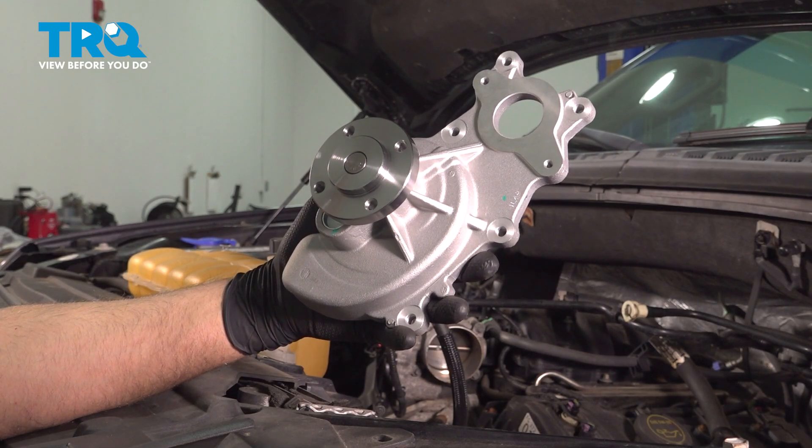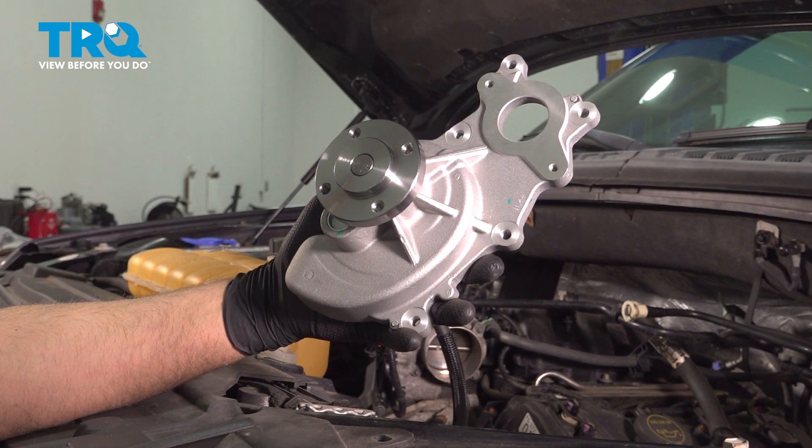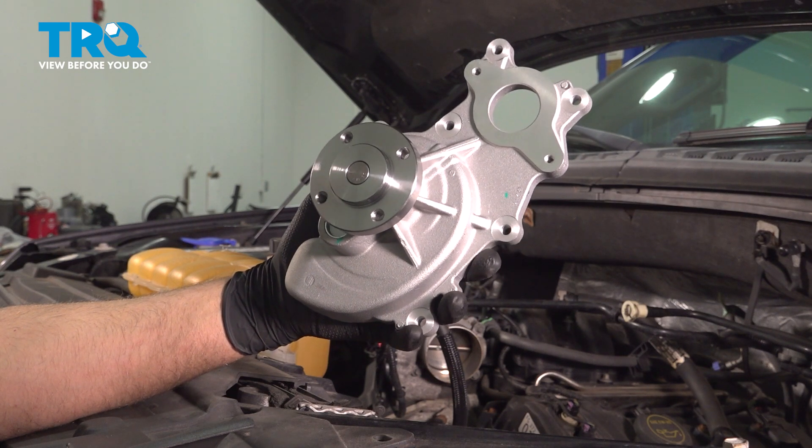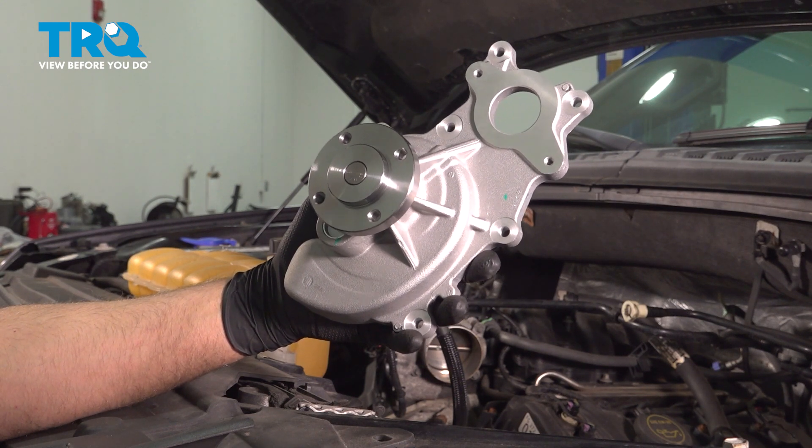In this video, I'm gonna show you how to replace the water pump on this Ford F-150. This vehicle has the 3.5-liter V6 engine, and it's gonna be located on the front of the engine. Let's get into it.